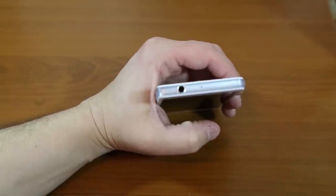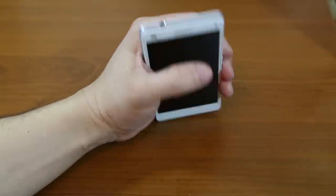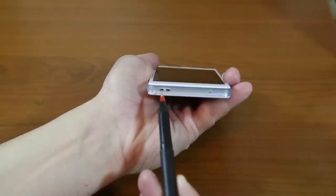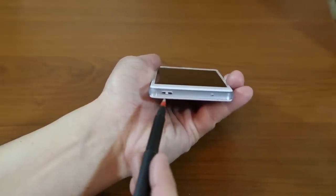On the top of the phone you have one of the two microphones and the 3.5mm headphone jack. On the bottom is the second microphone and a phone strap hole — though I've never seen anyone actually use one of those.